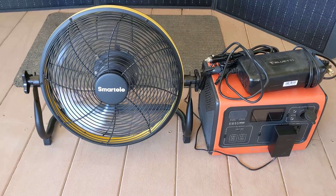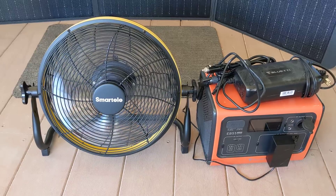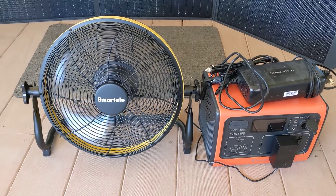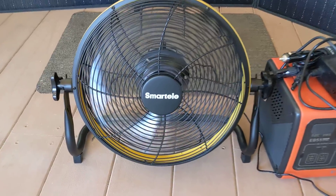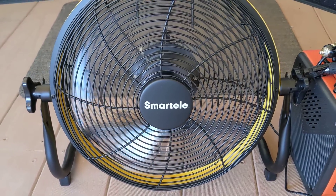Good afternoon ladies and gentlemen, this is Rusty78609 and I want to show you a solution to your fan issues. If you're a boondocker, dry camper, or if you need a fan in your garage or wherever — this fan is waterproof. It's called a SmartTele, S-M-A-R-T-E-L-E, and it is battery operated or you can operate it off 110.